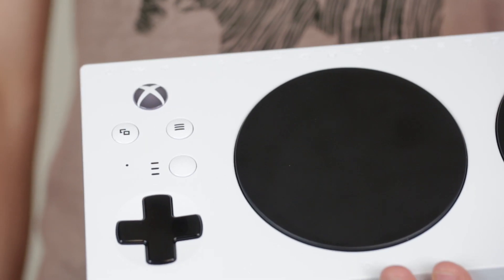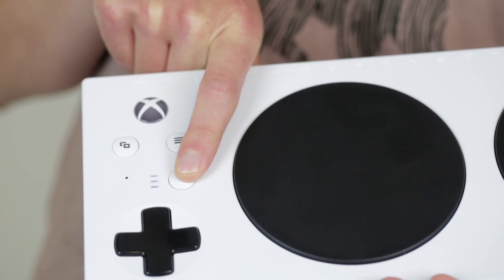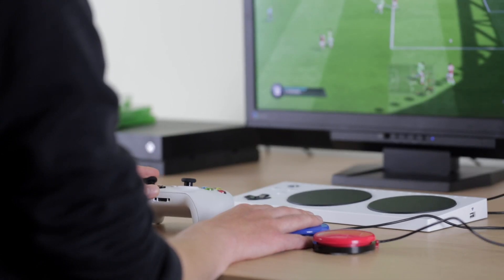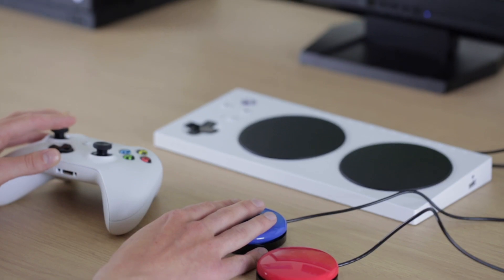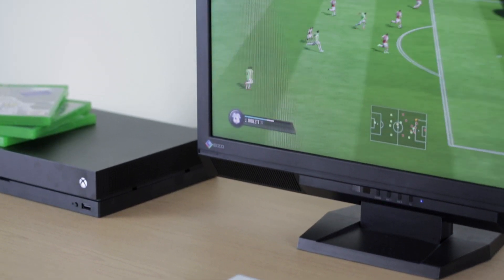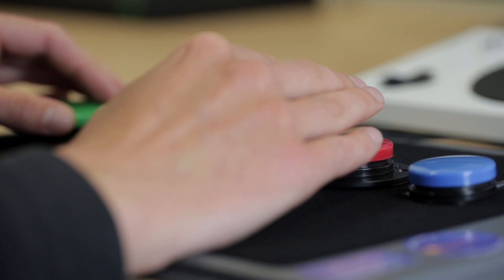You remap your switches on the Xbox One itself or on a PC. You can save different controller profiles which you can switch between using the profile button. The switches can be used alongside a standard Xbox One controller using co-pilot settings, or it can be used as a standalone device.